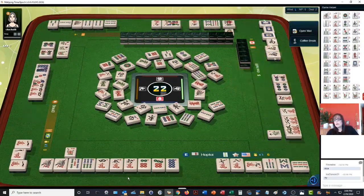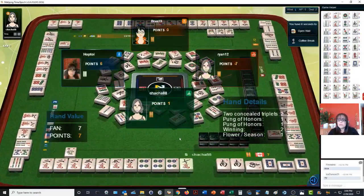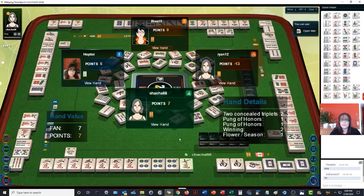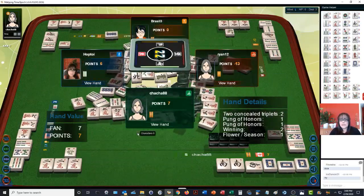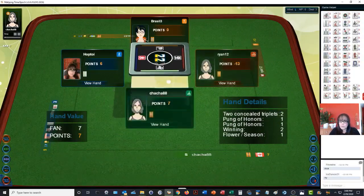Oh, we got ready anyway. They have two concealed triplets — a pung, three of a kind — and a pung of honors: the South and the White Dragon. They won — that's two points automatically. And then they had a flower. So we are in second place. That was South who won, so now we are in North seat.